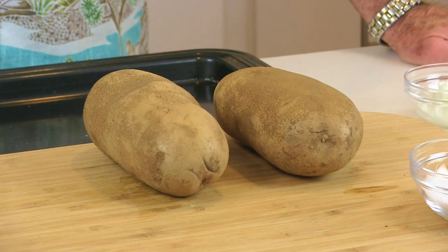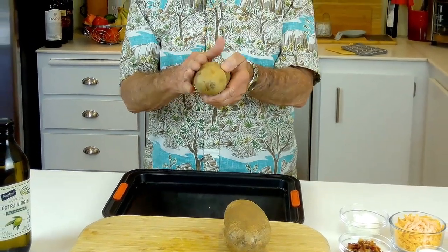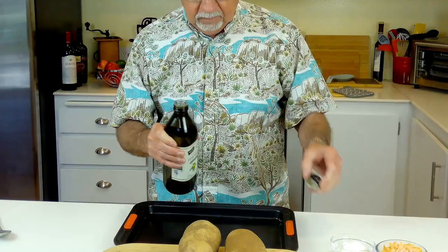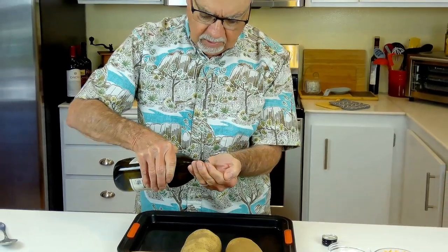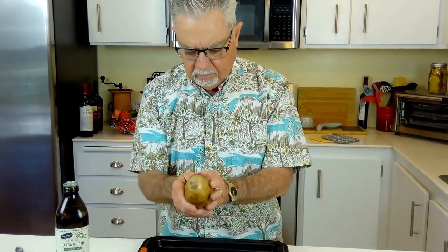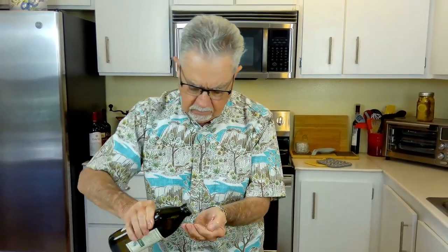Hi guys, welcome to Watkins Away. Today we're gonna make a twice-baked potato. I got two fairly large russet potatoes — already washed, scrubbed, and dried them out. I like to use a little olive oil on the potatoes, so I'm just gonna put a little on my hand and rub it all over them. You can't put too much on here.